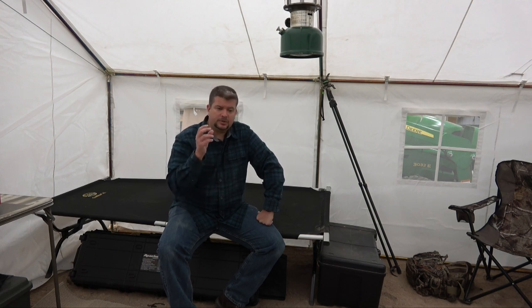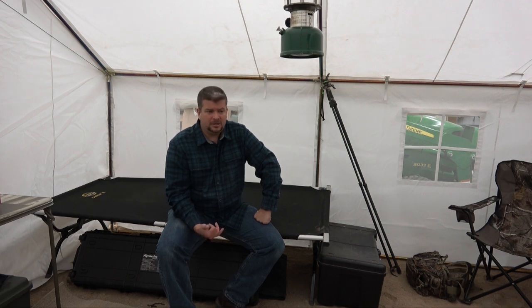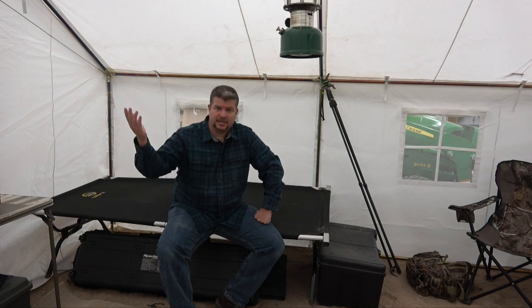Your bug out plan with something like this would need to include a vehicle or horses. Pioneers, frontiersmen, and back country long hunters have been using this style of tent for a very long time - probably 150 years or more, pretty much since canvas could be produced and sewn. The military uses a similar style of canvas tent because they're effective. So I think these do have a place in the prepping community.